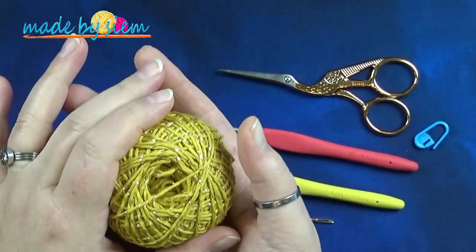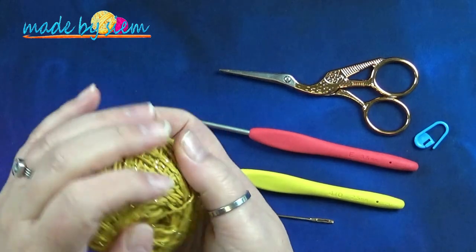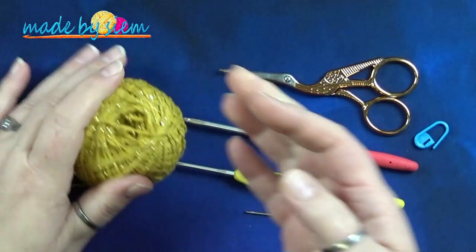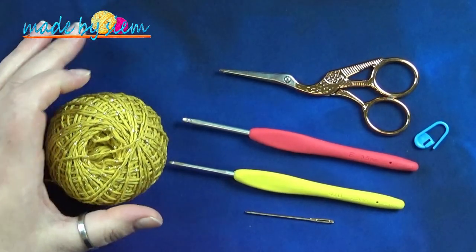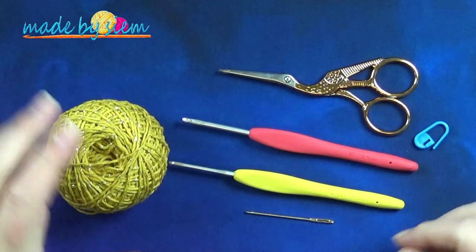Het is allemaal verkrijgbaar bij Desiree van Sieradenenzo.nl. Je kan eventueel ook andere katoen gebruiken. Dan moet je even op het aantal meters letten. Ik ga je in ieder geval hier beneden in de beschrijving van de video het aantal meters per onderzetter laten weten, en dat doe ik ook in twee verschillende maten.